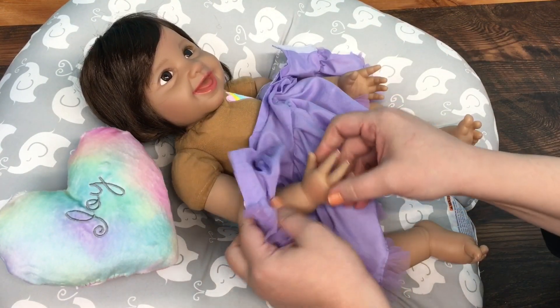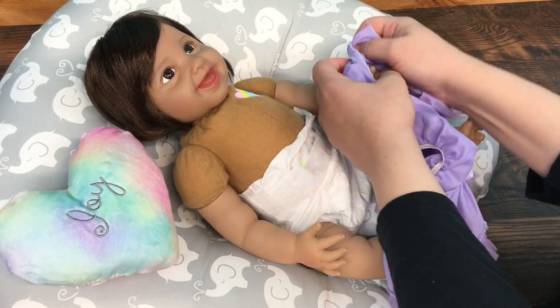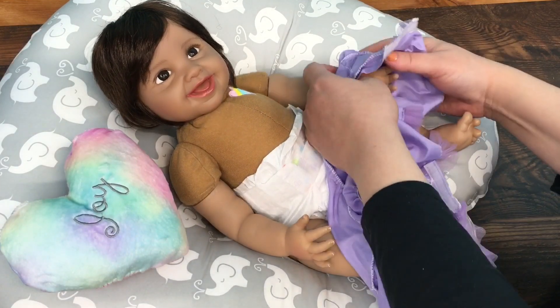She's really small though, guys — I hope this newborn size will fit her. Isn't she so cute? I wish she was looking over here at you guys so you could see how sweet she is.